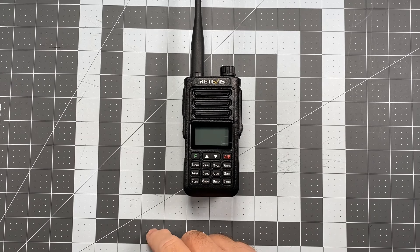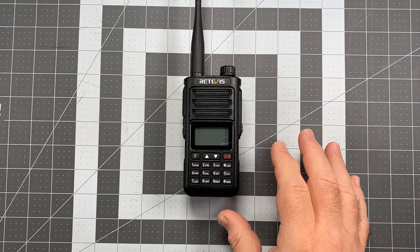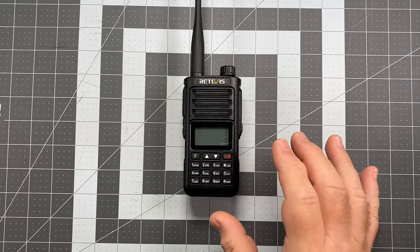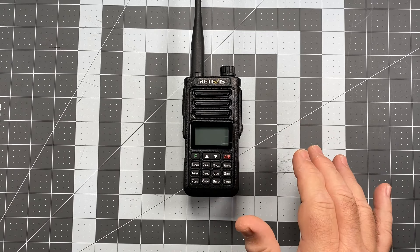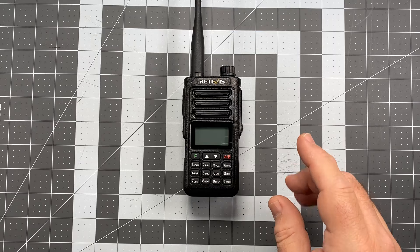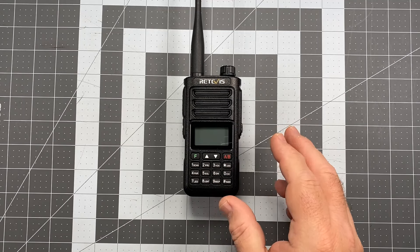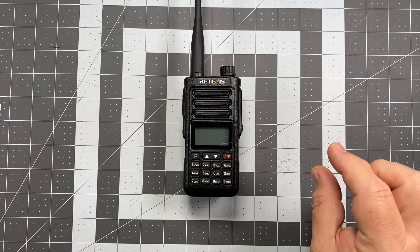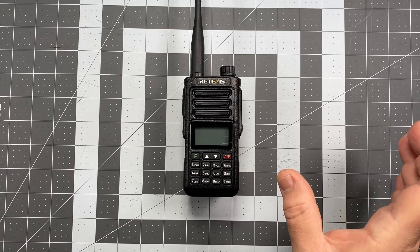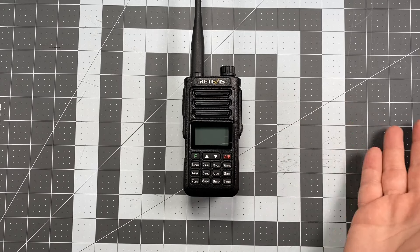This radio is IP68, which is interesting — the first low cost import Chinese radio I've ever seen with an IP68 rating. IP67 is rated so you can submerge it to a depth of one meter for 30 minutes with no water intrusion. IP68 takes it one half notch further, going 1.5 meters — a meter and a half for 30 minutes. Although on the Retevis website they call it completely wrong. In the paragraph they actually say 1.5 meters for 30 minutes, but they have an image showing one meter for one hour, which I don't think is IP68. Somebody took some liberties there. The actual rating is 1.5 meter for 30 minutes.